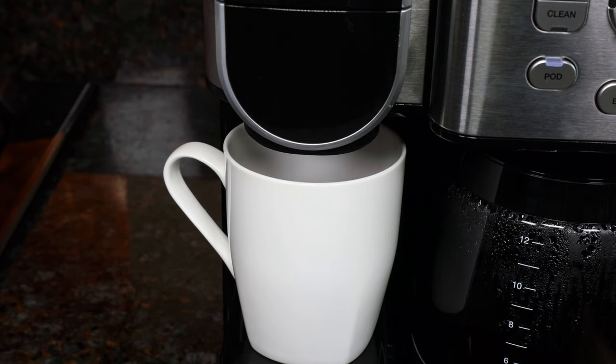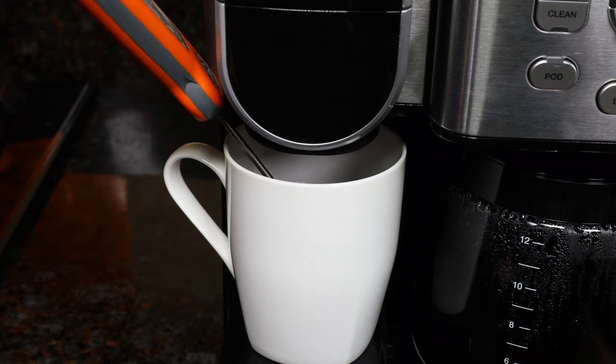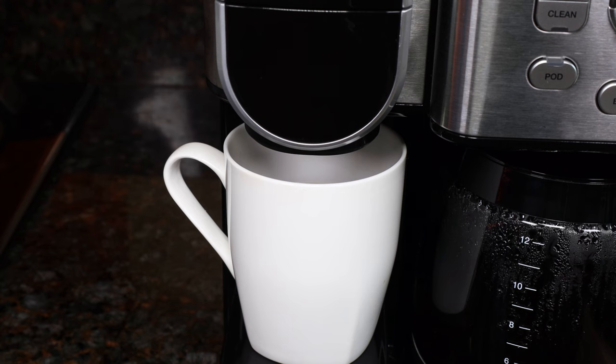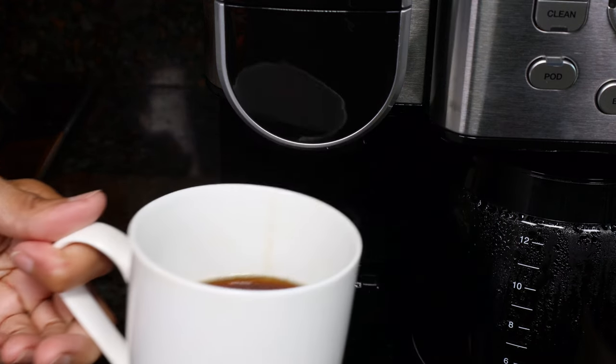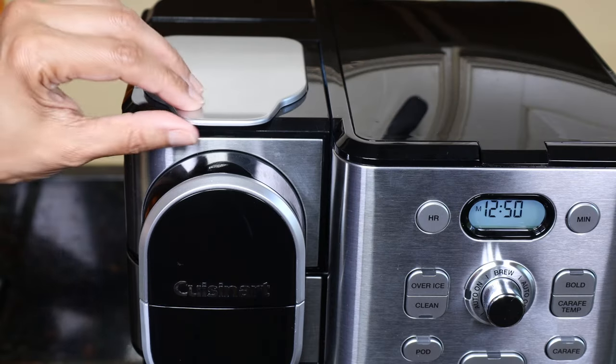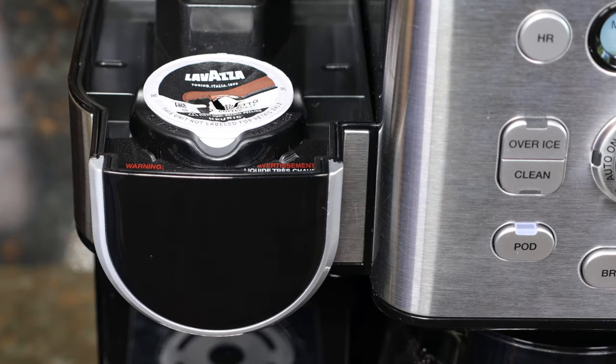That took 1 minute and 20 seconds. The temperature is 176 degrees — my cup was cold so that could affect the temperature a little bit. It's a good, strong cup of coffee. Lift the handle and remove the pod.